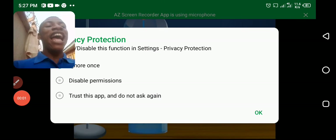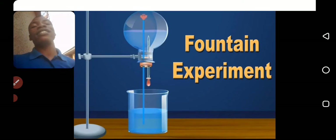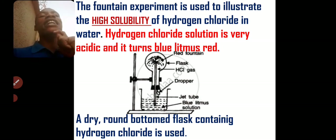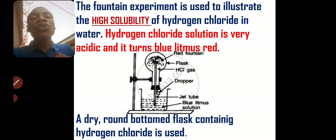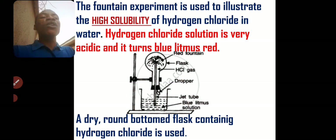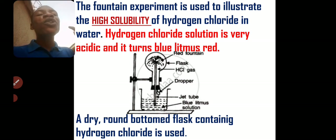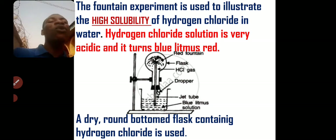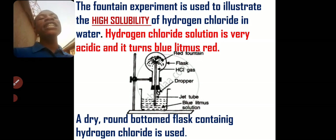It's Dada Kaws, and in this video we'll be looking at the fountain experiment of hydrogen chloride gas. The fountain experiment is used to demonstrate that a gas is extremely soluble in water. A gas like hydrogen chloride is highly soluble in water and can be used to demonstrate the fountain experiment.